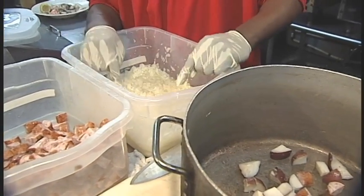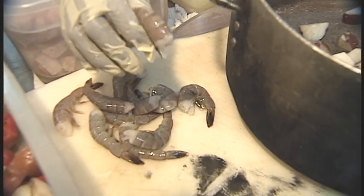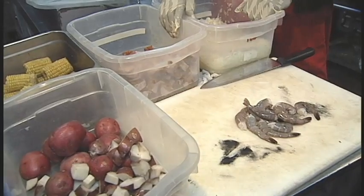You want to finalize it all by adding your onions and your shrimps. One important part of cooking Frogmore Stew is making sure that your shrimps don't stay down for more than a minute. Once they're pink they're ready to go — if you leave it in there you're going to ruin your stew shortly after that.